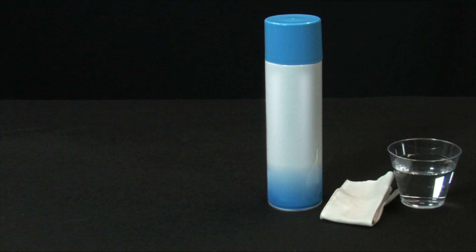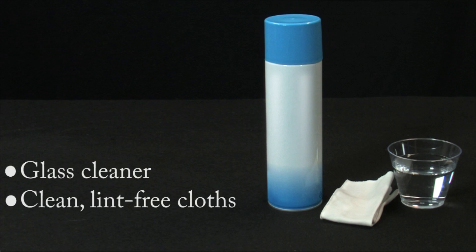Begin by gathering the following cleaning materials: a mild glass cleaner, a clean lint-free cloth, and clean water to dampen the cloth. Distilled, filtered, or bottled water is preferable. Tap water might damage the printer.